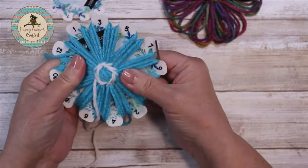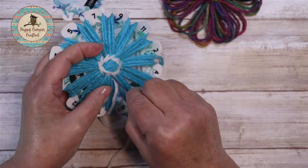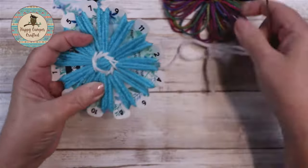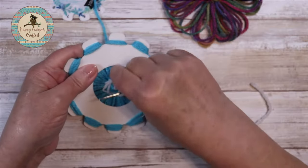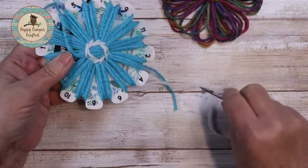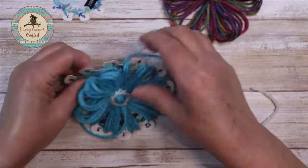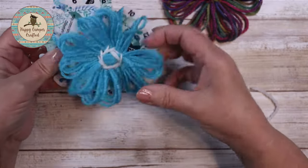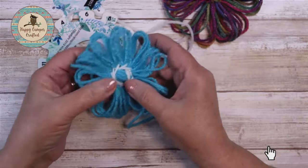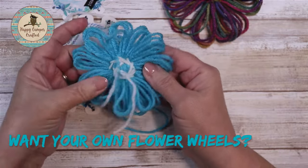All right, there we have it. Your center is sewn, and then you want to come back to the back side so that we can weave all these tails in. Here's what the back looks like. Let me show you how easy it is to get this off the loom — just fold it and here they go. They're off of there and you have a nice flat center. Then you just weave in your ends.